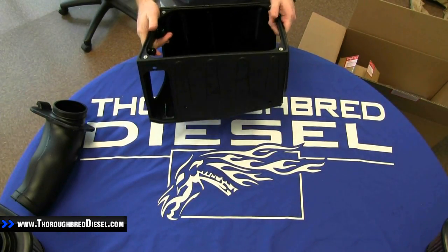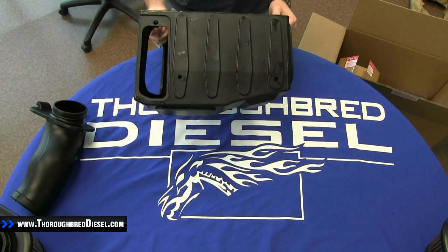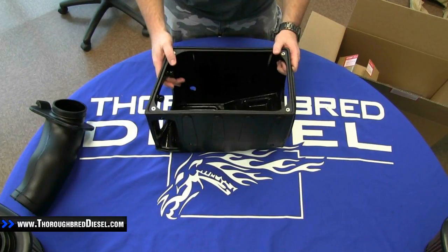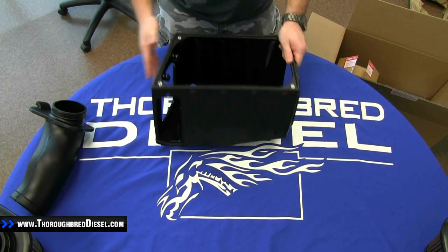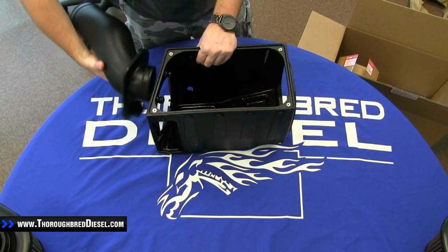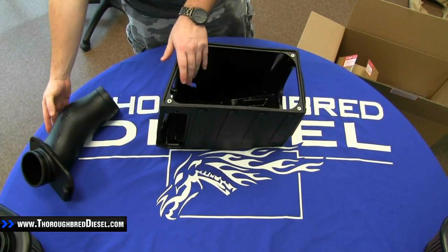Next section we're going to get out is actually going to be the air intake box. This intake box is a little more complicated in the way that it sits in vehicles than other ones are. This actually sits on the driver's side of the vehicle, just behind the battery. Your outlet tube is going to connect right here on this section and come on out back to the turbo that way.